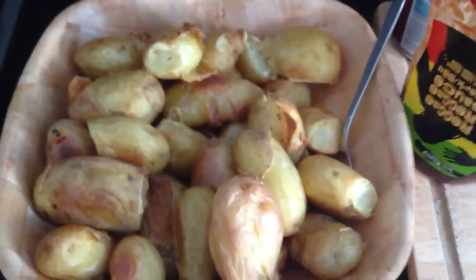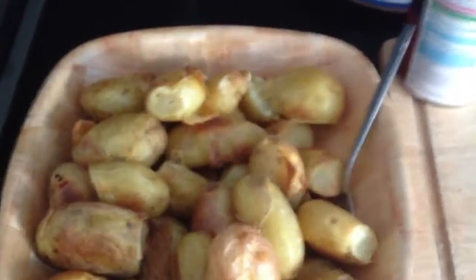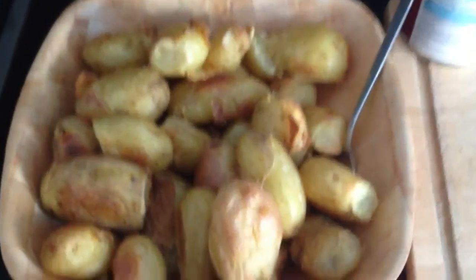Barbecue with my spuds — barbecue sauce, that is. You've got rice, you've got beans, you've got potatoes.